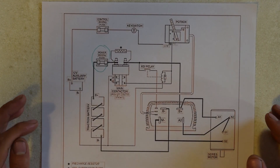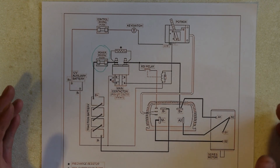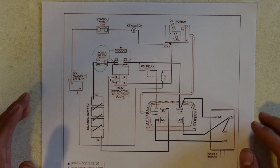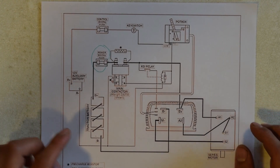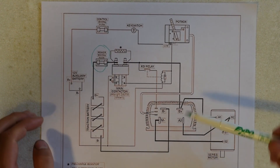With the basic intro done, we now come to the general overview of the circuitry. Here you can see a good rendition of a basic EV conversion circuit, courtesy of electriccarpartscompany.com. Though it's a bit blurry, I'll do my best to explain it. Let's start at the traction battery, since that's what we covered in the last video.